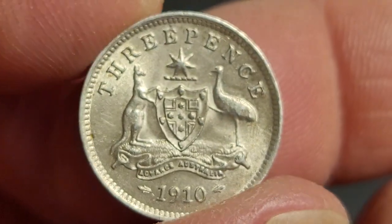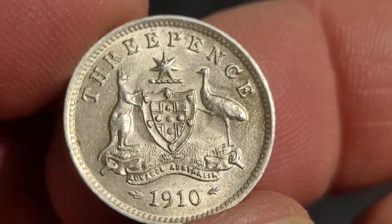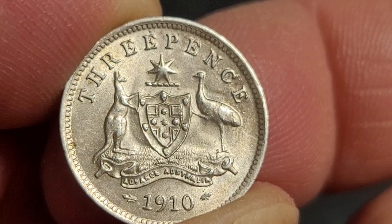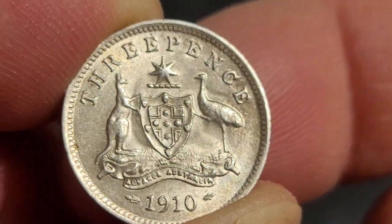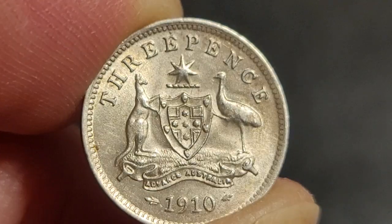No mint marks - pretty standard, doesn't mean it's an error coin. It just means that the London Mint didn't worry about adding mint marks because everyone knows where the coins come from.